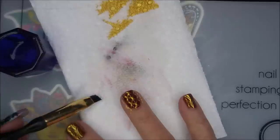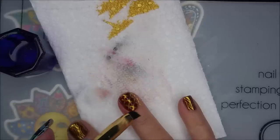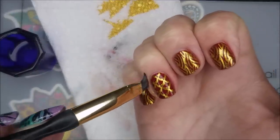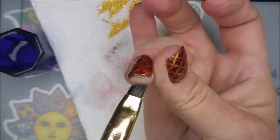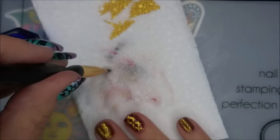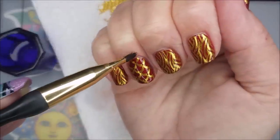I'm going to go in and do some clean-up with some acetone and my clean-up brush. It's getting kind of tricky. Got to make sure you get up under there because with my nails being short, I definitely get a lot of polish up under my finger. Been a while since I wore a red like this, so I thought it was about time.